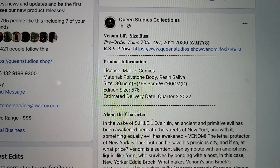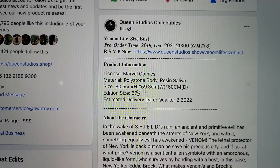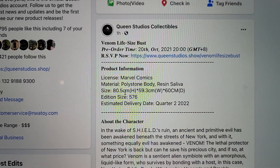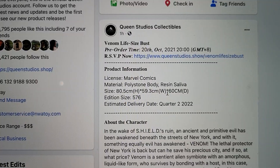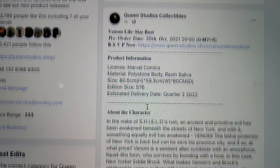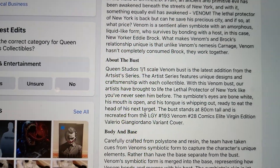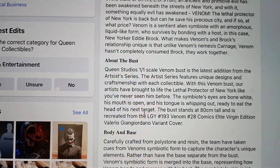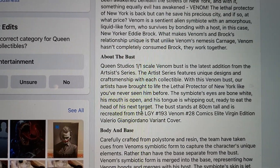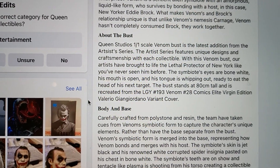It's limited to 576, so a decently low edition size. It's 80 centimeters tall, 59 wide, and 60 deep — they'd also include inches. This is not a movie piece or a true-to-comic piece; it's more of an artist series, so it's just their concept of Venom.